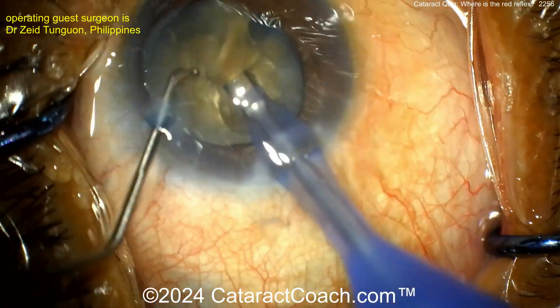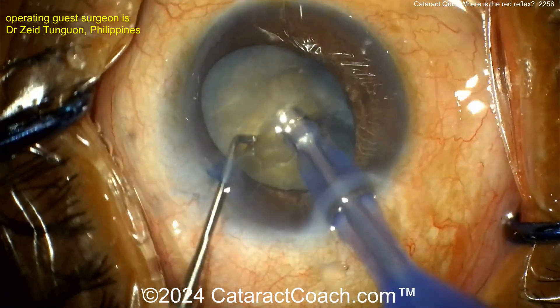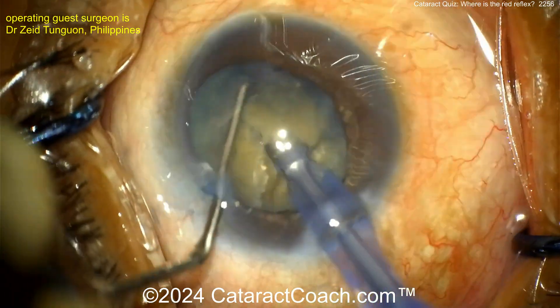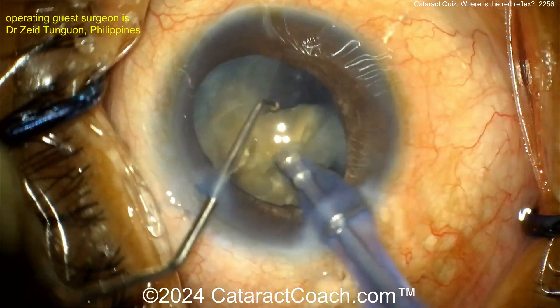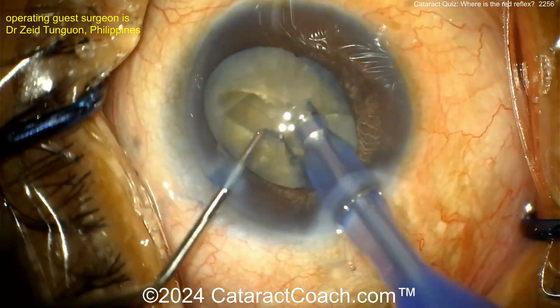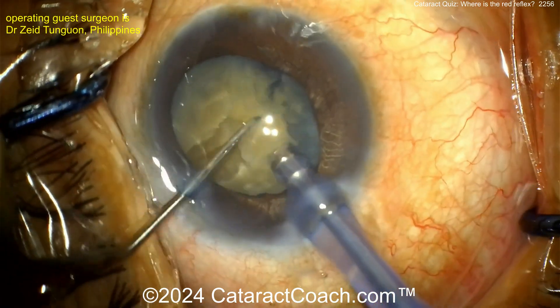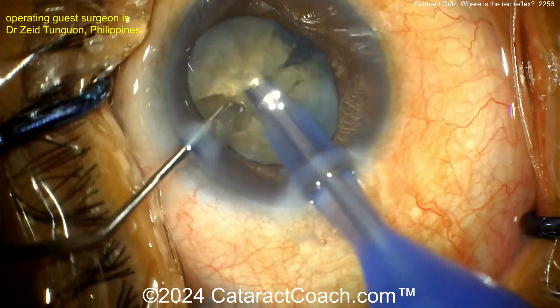As you empty the bag, since you have the trypan blue dye that went into the vitreous cavity, there is going to be some zonular weakness — you have to be very careful. As you get these pieces out, there's going to be no red reflex again, and now you know the reason why.